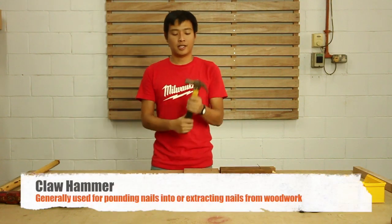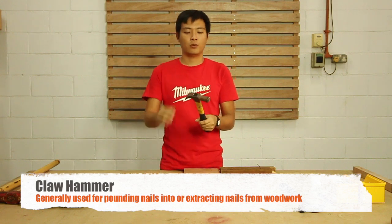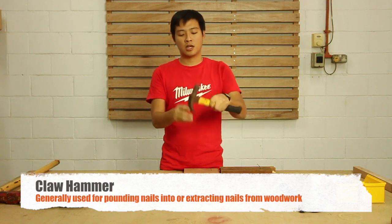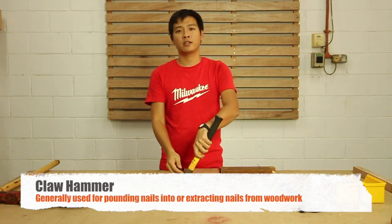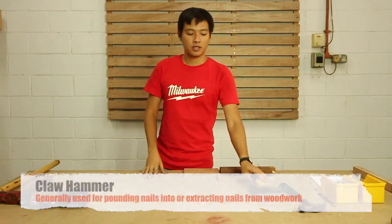So first, this is a claw hammer. This is generally used for woodworking, where the back of the hammer is like a claw. This is used to remove nails when it's bent or when it's stuck.